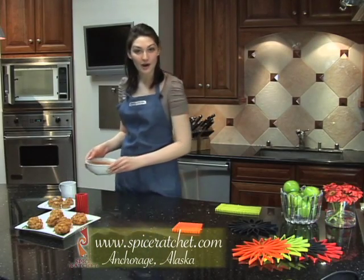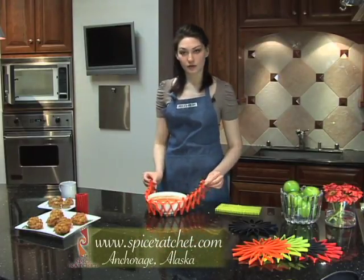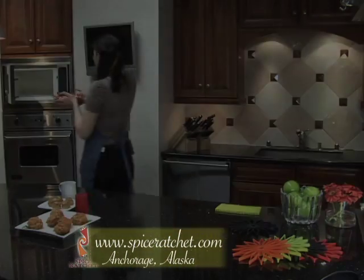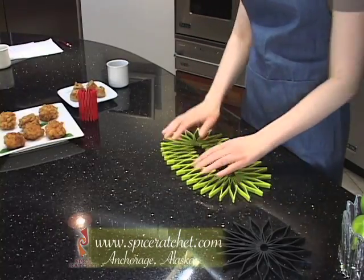Blossom can also be used as a hot pad. Flex it around any bowl and you can put it with whatever you're heating up in the microwave. It's easy to snap Blossom together to accommodate large or oddly shaped dishes.